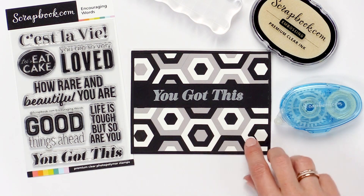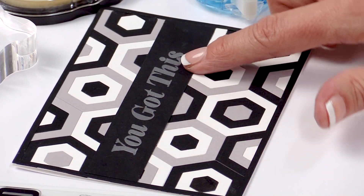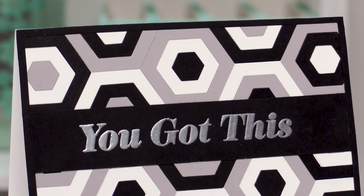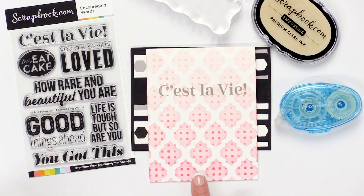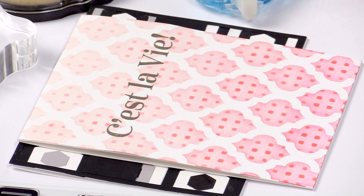The first one is this beautiful die cut card with an embossed 'you got this,' using the embossing ink and some silver embossing powder. This one is using two of our new stencils with a 'c'est la vie' embossed in rose gold.